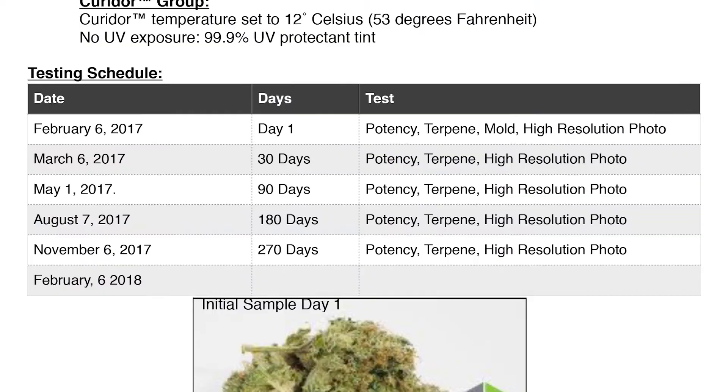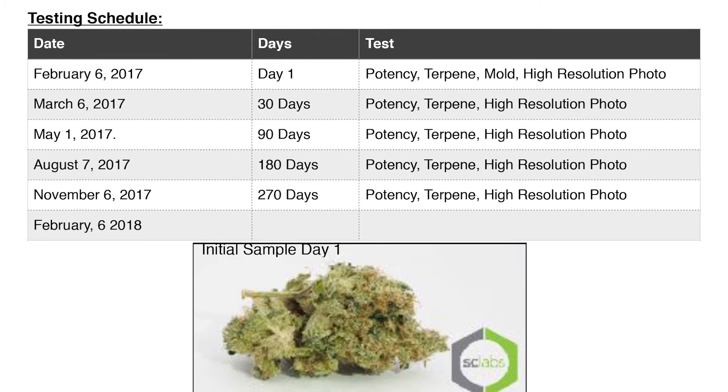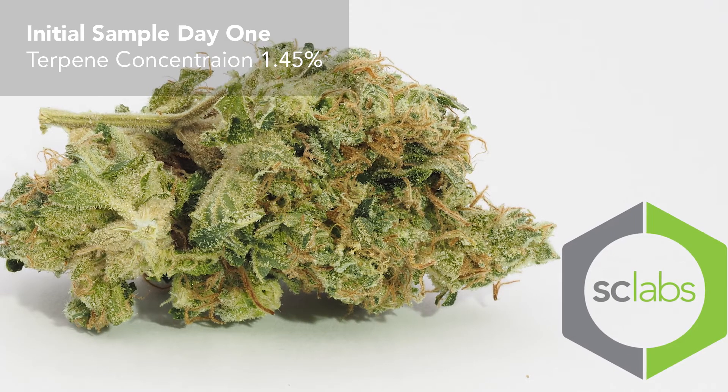My name is Parker Sullivan with Curing Innovations, and this is a panel of cannabis experts in the field of flowers. Today we are doing a blind assessment of a year-long study that we've been conducting here at Essie Labs. Let's break out the three samples — there are three sample groups.